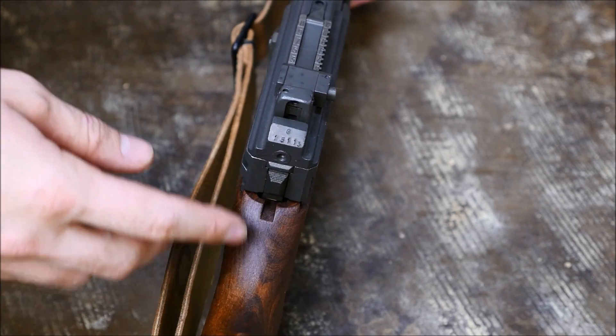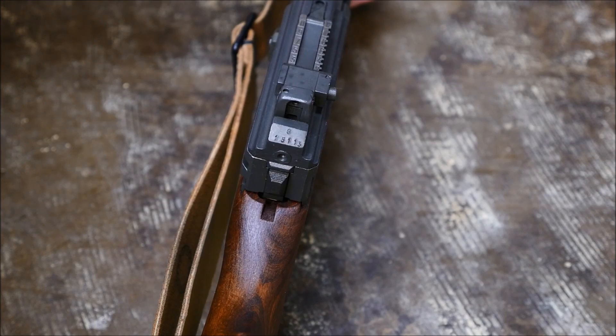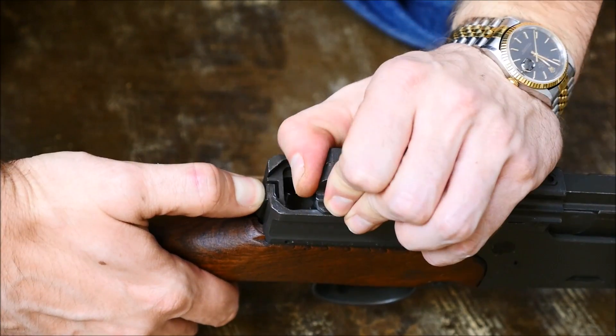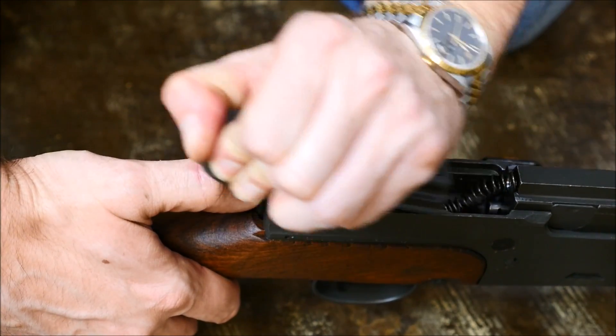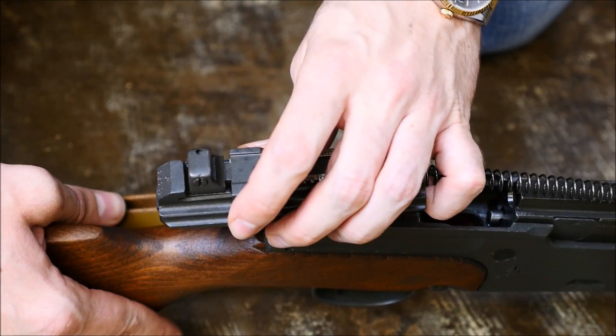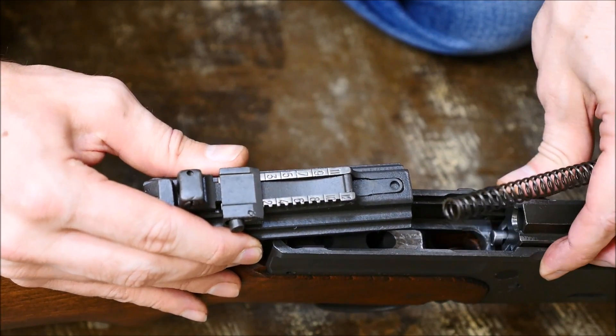The next step has everything to do with this little button on the rear of the receiver, so get in a position where you can push that button down, and at the same time, grab the plate where the sight is on, push forward, pull up and out, and this will separate that part and the recoil spring. Separate the spring from the plate and set them aside.